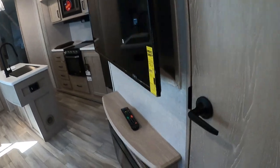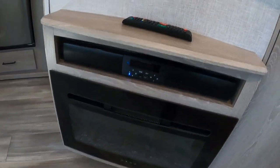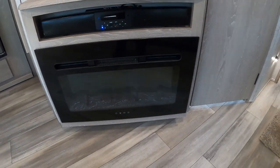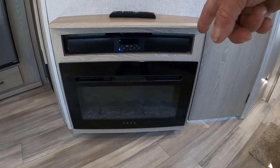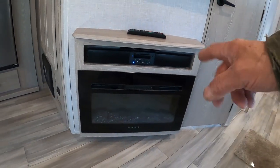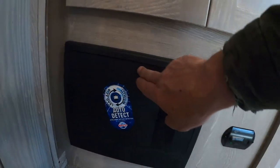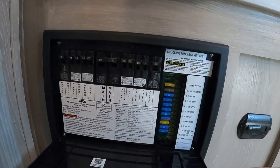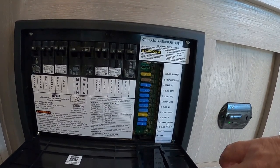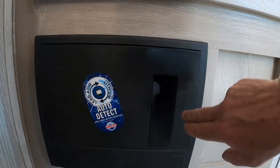Coming into the living room: remote for your TV, sound system, and fireplace. The fireplace is not just for looks anymore — if you're plugged in at a campsite, turn that on and it'll get toasty in here in no time. Don't waste your gas if you're plugged in and want to warm it up. Around the corner is your breaker box and fuses. You've got a handful of 15-amp, a couple of 20-amp, and a 5-amp. Highly recommend having spare fuses with you when you go out.